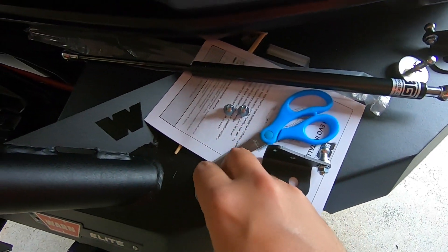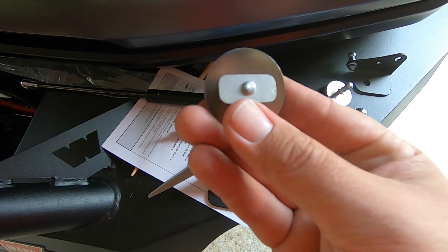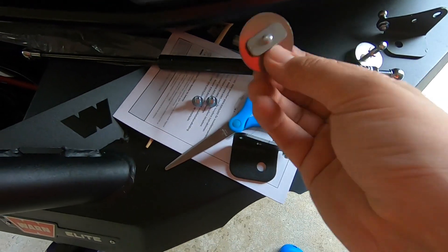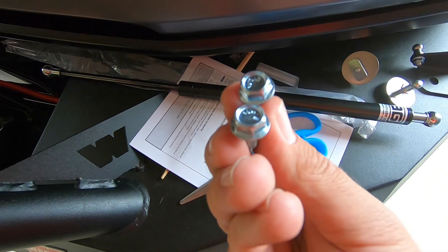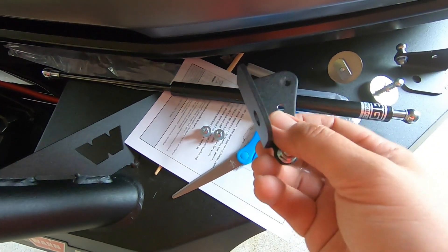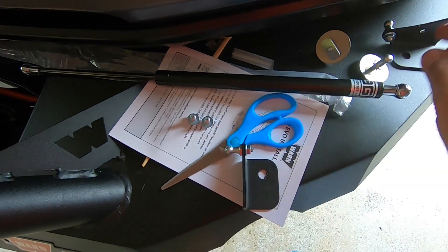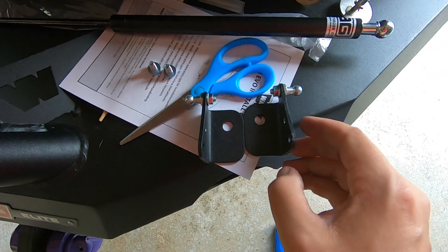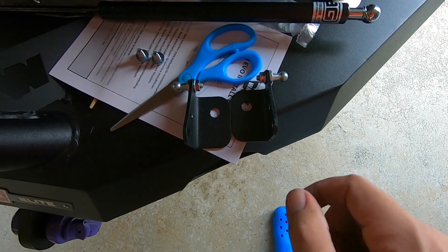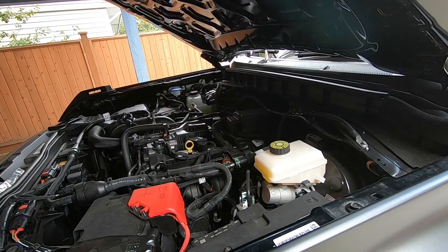So we'll show you how to get it on there - easy peasy, should only take a few minutes. What you get in the kit: you get two of these little balls with a big washer and a flat nut, two little nuts or bolts which thread into these, and two brackets. There is a driver and passenger side - you can see they are opposite of each other, so this will be your passenger side because you want them pointing inwards.